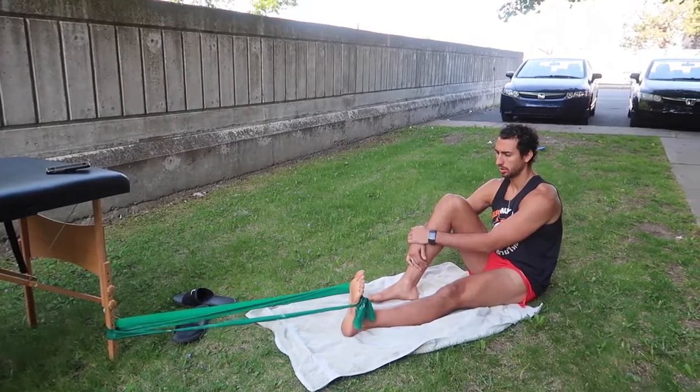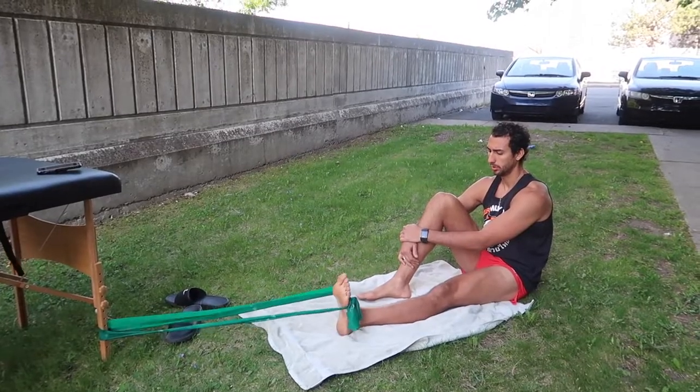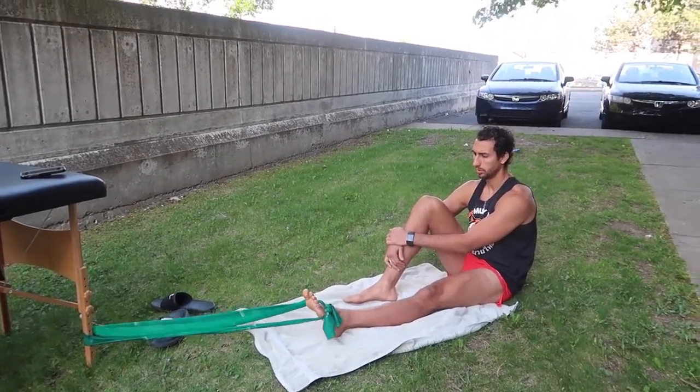After banded eversion, we're also going to do some dorsiflexion — helping our peroneals, but also getting our tibialis anterior stronger. Pretty much all the musculature around your ankle that you've possibly stretched, we're going to want to restrengthen.